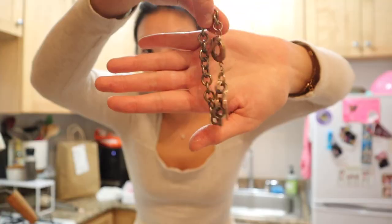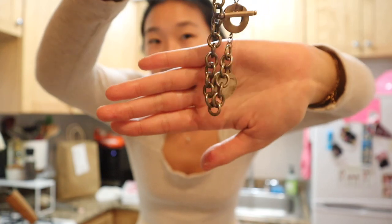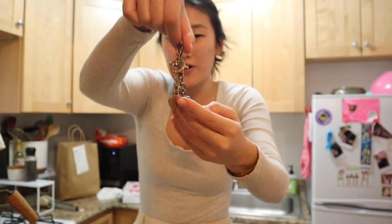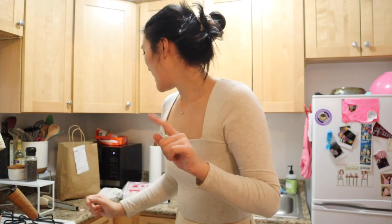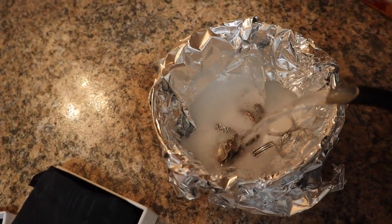You take all your silver jewelry — old Tiffany charm bracelet. Hopefully you can see it, but it's like rusted brown, and it's supposed to be shining silver. Oh my god, I really hope this doesn't mess up the jewelry. But you put it in the bowl, then you take boiling water and pour it over, and then mix it around.